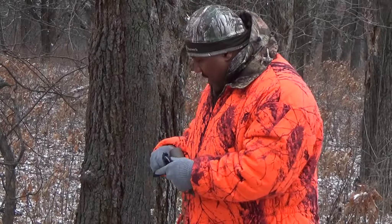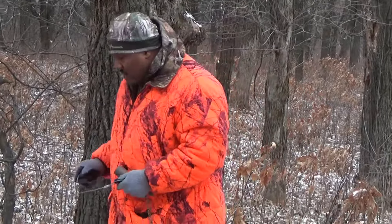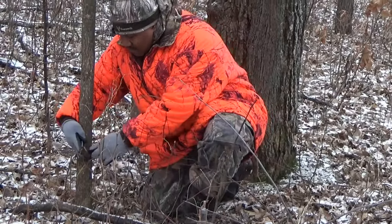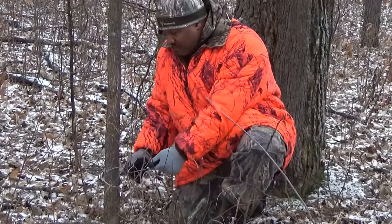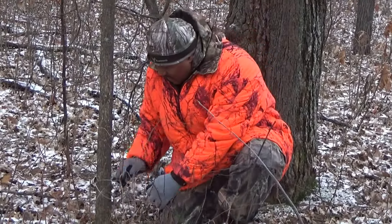I'm going to go ahead and put this around the tree — anchoring it around some type of tree and not putting it in the ground. Put it around, put the little end through the big end, and there you go. It's secure and it ain't going nowhere.